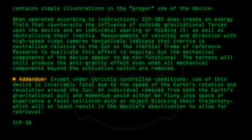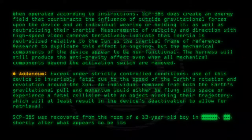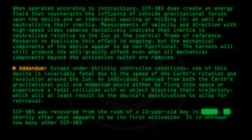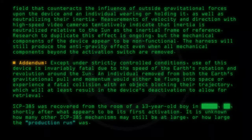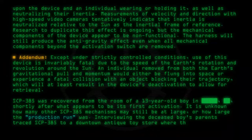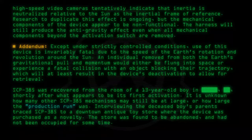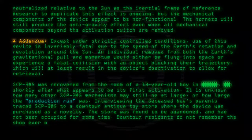SCP-385 was recovered from the room of a 13-year-old boy shortly after what appears to be its first activation. It is unknown how many other SCP-385 mechanisms may still be at large, or how large the production run was. Interviewing the deceased boy's parents traced SCP-385 to a downtown antique toy store where the device was purchased as a novelty. The store was found to be abandoned and had not been occupied for some time. Downtown residents do not remember the shop ever being open.